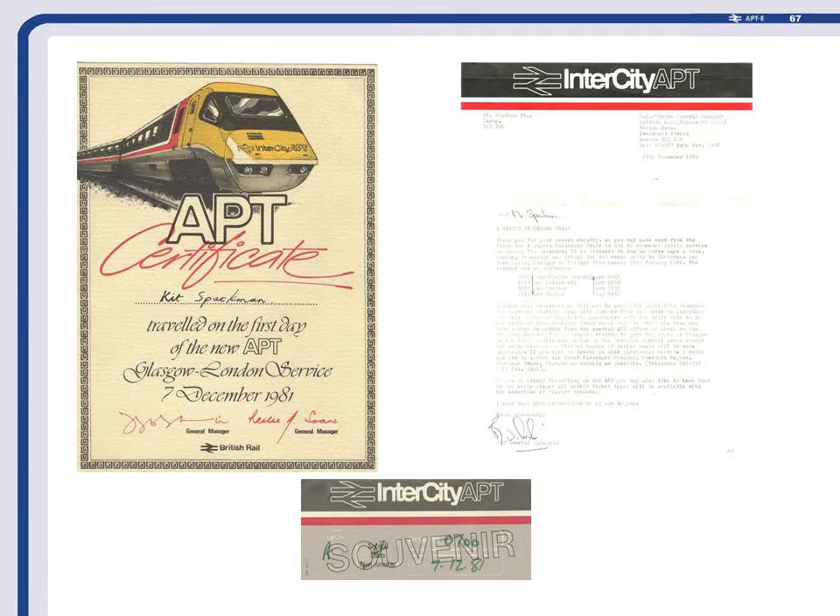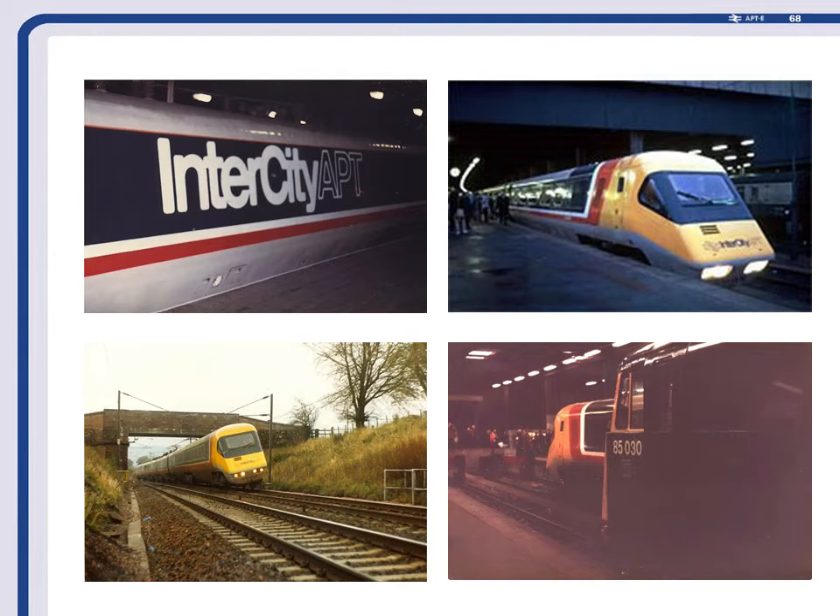I'd left BR in 1979 but stayed in touch with the system because I wanted to travel on the first P-Train. I gave the London Midland people a tough time about it and eventually got a letter saying I'd been allocated a ticket. The very first run was the 7th of December 1981 — there were only 13 fare-paying passengers. That first run was from Glasgow down to Euston, leaving at about 6:45 in the morning. I travelled up to Glasgow the previous day and stayed overnight, and these are some pictures from that first run — it was completely fault-free, despite what the press would have you believe.